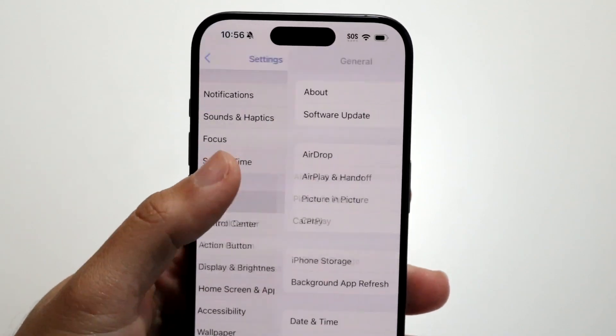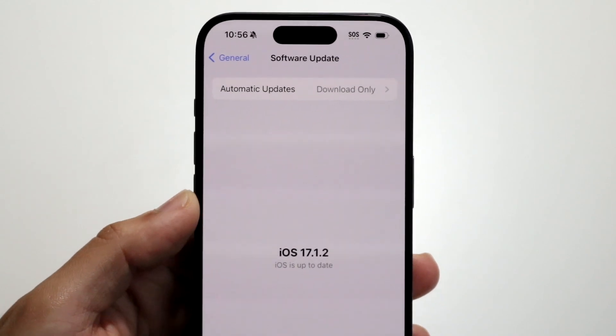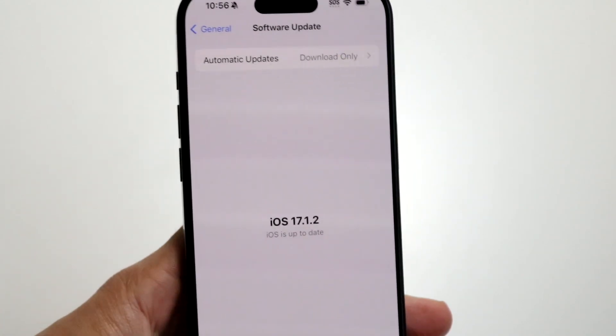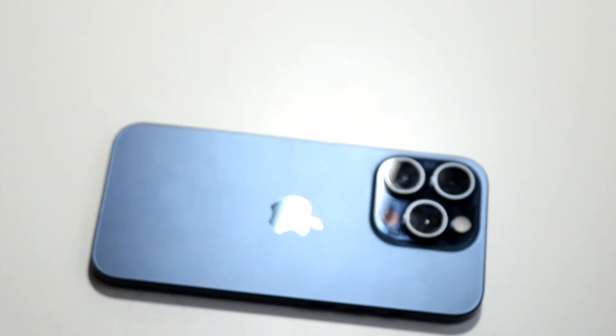If that still doesn't work, hop inside your General Settings, click on Software Update, and see if there's an update available for your iPhone. Downloading the latest update is another thing you can do to fix this problem.